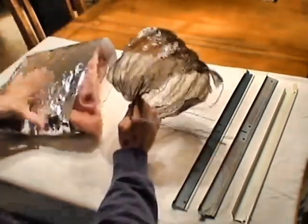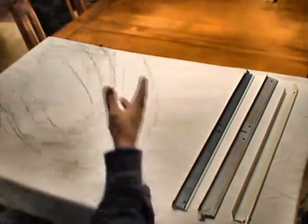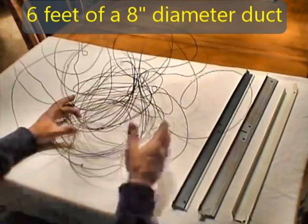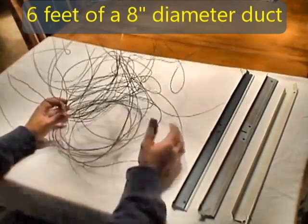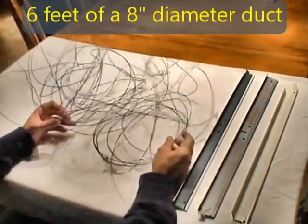When all this material melts away, this is what you're left with. This was from an actual fire — this was from an eight-inch diameter duct. About six feet was cut out, and this is what you see here. Huge entanglement hazard.